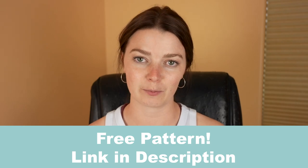And last but not least, this is a free pattern. So if you want to go download it, the link is in the description.